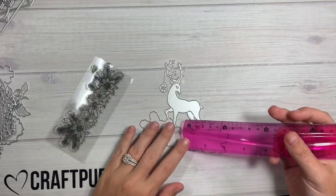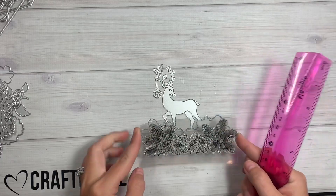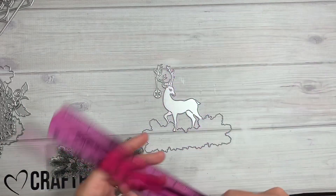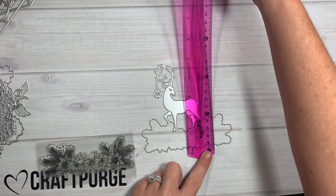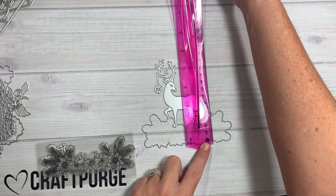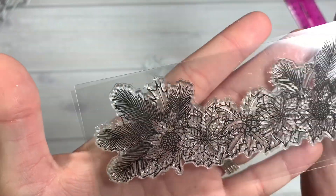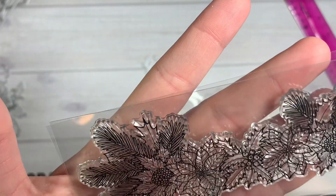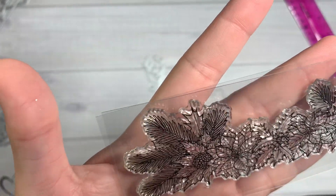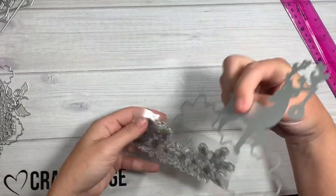This first one right here is a little deer die and it's a two-piece set — it's like a stamp and then you die cut it out, or vice versa, die cut it then stamp it. It's five inches long and about four and a half inches tall. As you can see, it has the little holly berry, a pine, and then the poinsettia, and then it die cuts like so.